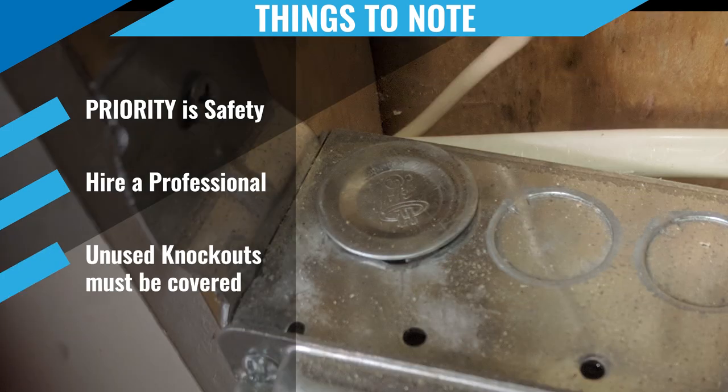And the last thing is the replacement covers for those unused knockouts. Obviously somebody has knocked out the wrong ones previously, and this is a great solution to fix it. That way the box can still be used and still be used in the right way.